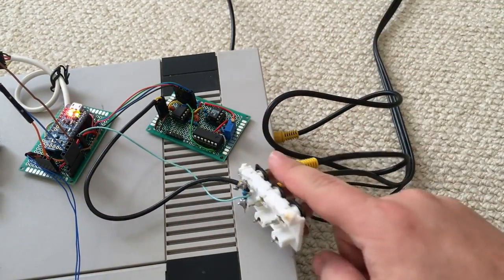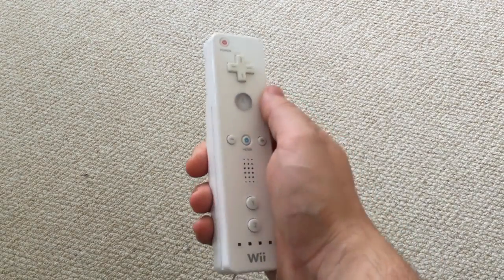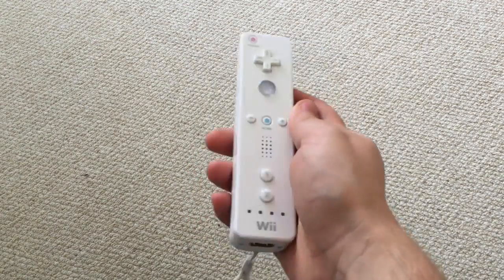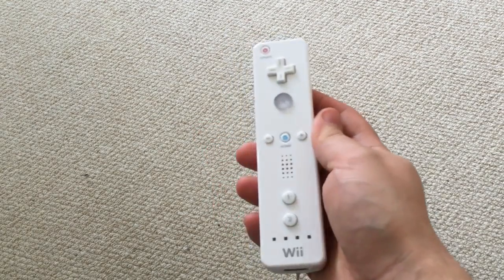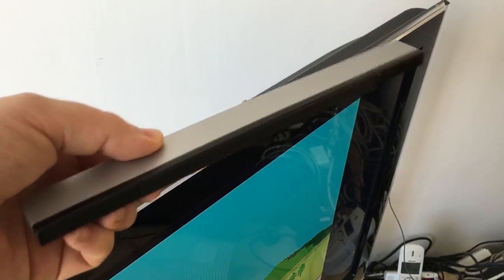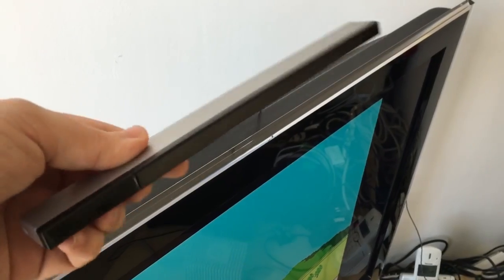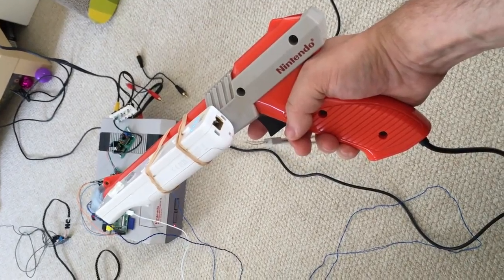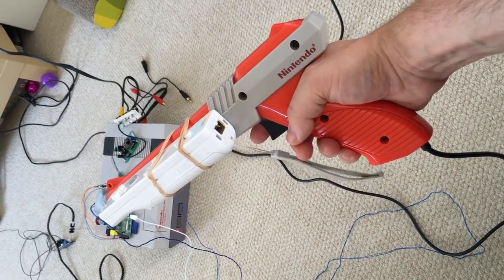However, this doesn't solve the actual problem of knowing what pixel you are pointed at. Luckily, Nintendo themselves already solved this for us. The Wii remotes, when combined with the sensor bar, are very good at determining where they are pointing. With a small bit of calibration, we can get a one-to-one mapping between where the Wiimote is pointing and the part of the screen we are aiming at. We just need to strap it to the side of the light gun.